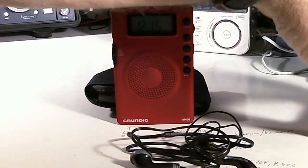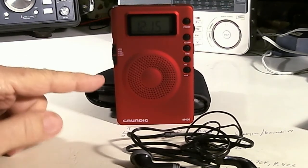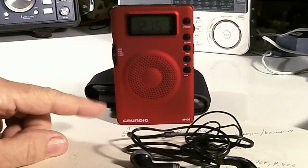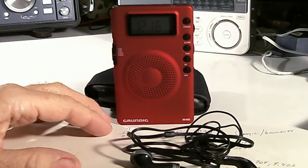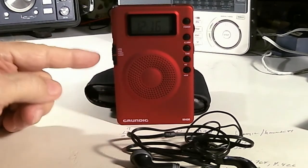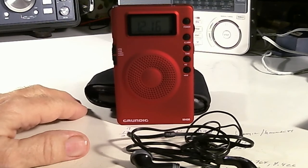Hello, my name is Tom Stiles and this is Tom's Ready to Run Show number 349. This is my Grundig M400 again. I've gotten a lot of responses on my short video on this radio, so I thought I would do a second video.